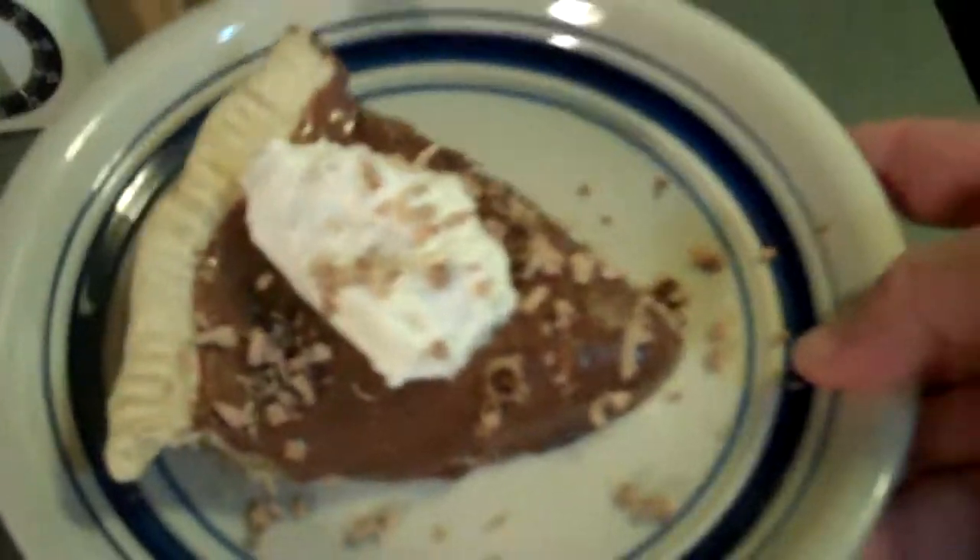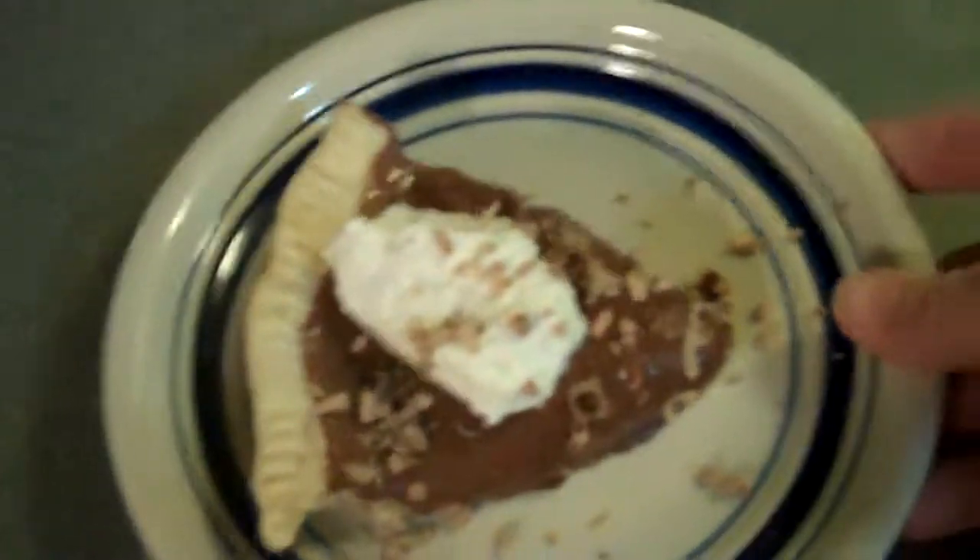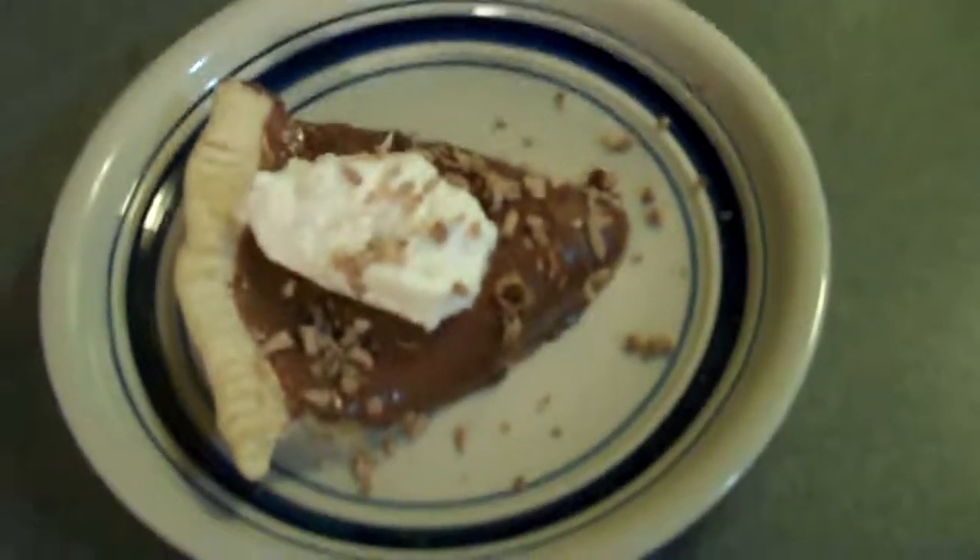Okay, so this is the end result. I put some chocolate shavings on it from the Easter Bunny that I had left over.